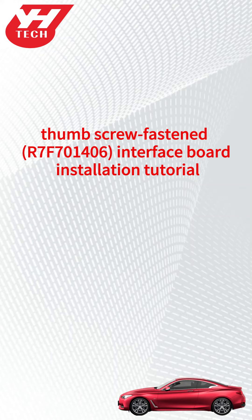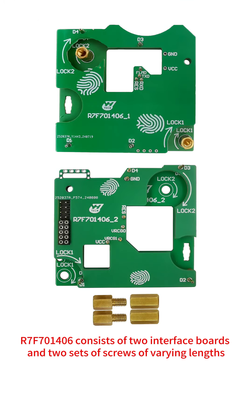This video shows how to install Yinhua R7-F70-1406 Thumbscrew Fastened Interface Board. R7-F70-1406 consists of two interface boards and two sets of screws of varying lengths.